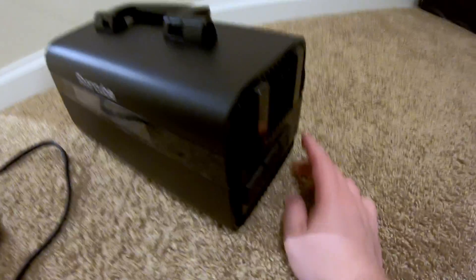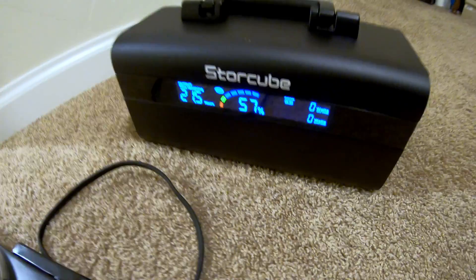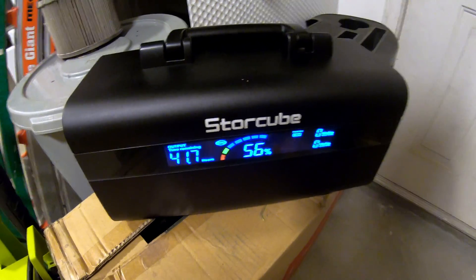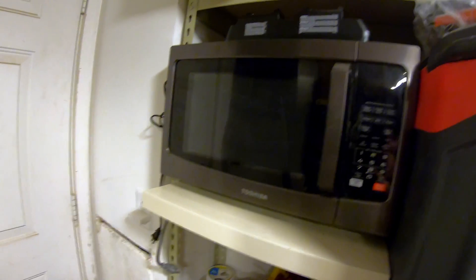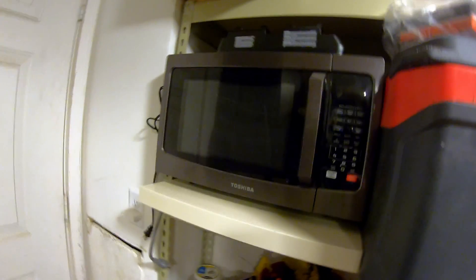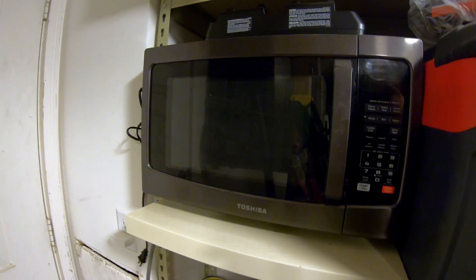Let's make sure it turns back on — yep, it does. Can the StoreCube 600M run a microwave? No. Based on the last test with the hot plate we know it won't work, and the microwave pulls even more power than the hot plate, so that's a no.